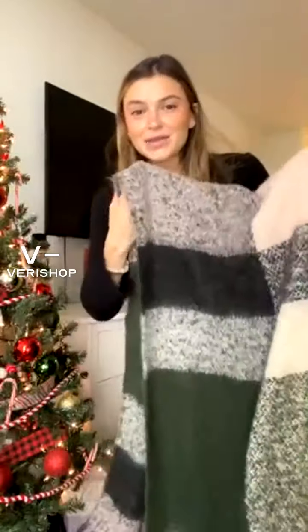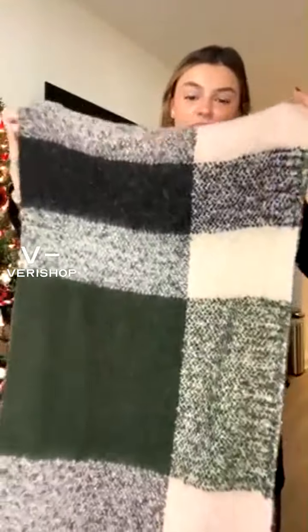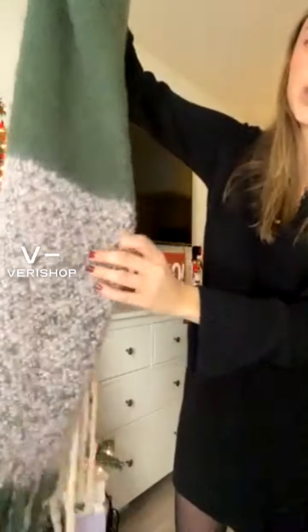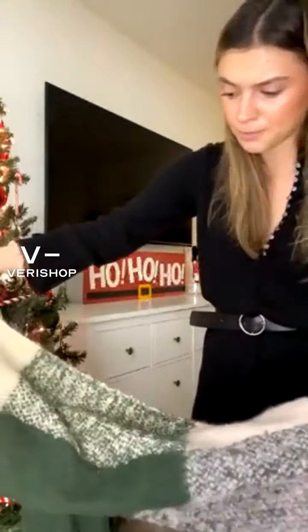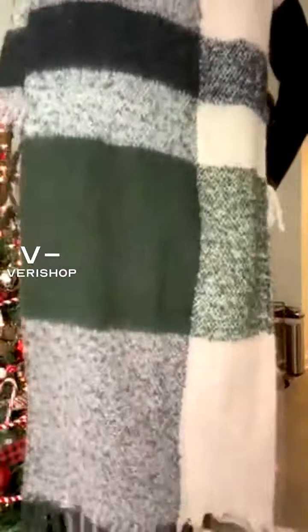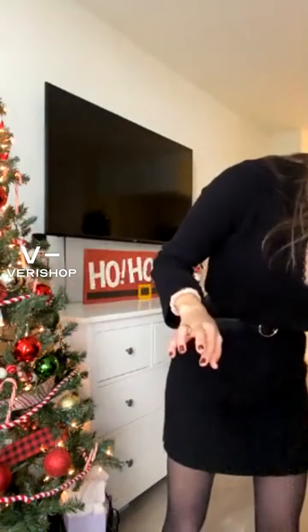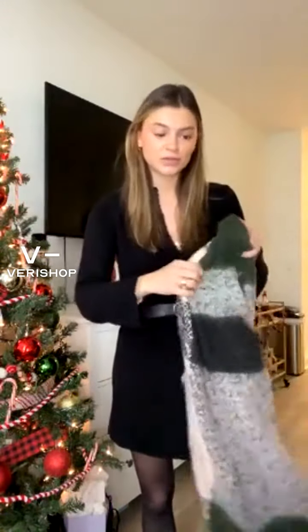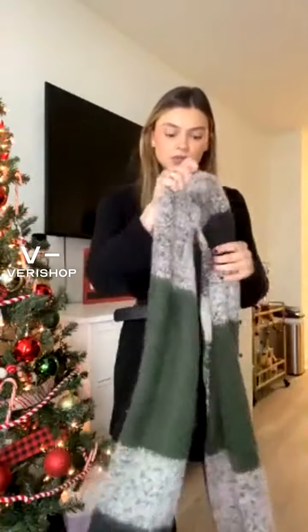I went for the green color because I just love green this year and can't get enough of it. Mine has this really pretty green, cream, and blush pink sort of check — it's a really big check. They also have one in more of a black and gray if that's more your vibe and you like to keep your accessories neutral.